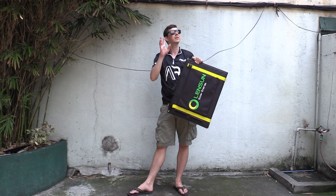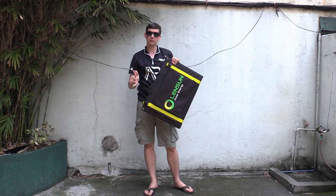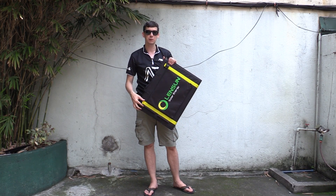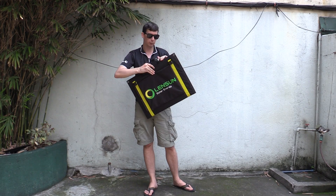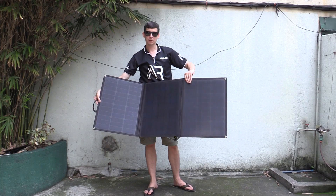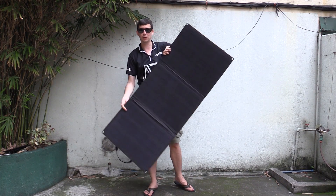Now let me warn you, today is not a particularly sunny day. So we will do a little bit of testing but we're not going to test the maximum output to see if this can really output a hundred watts. We'll have to do that in a future video when the sun is out. Let's open this thing up. Look at that — three huge monocrystalline panels, and that generates up to a hundred watts.